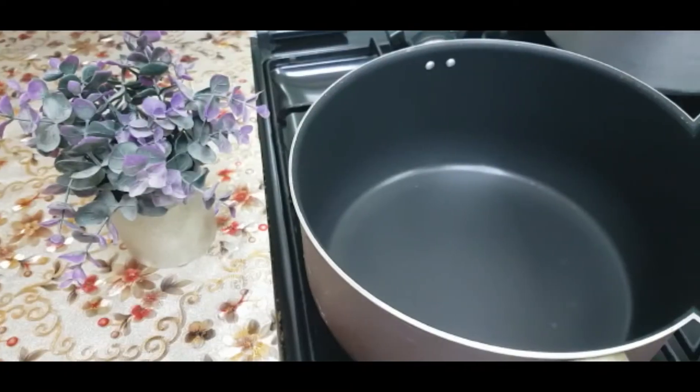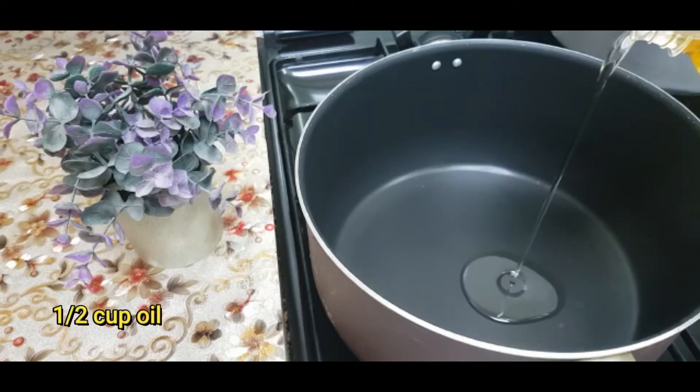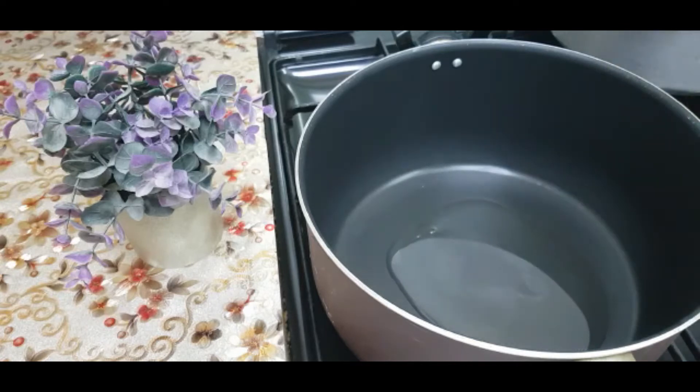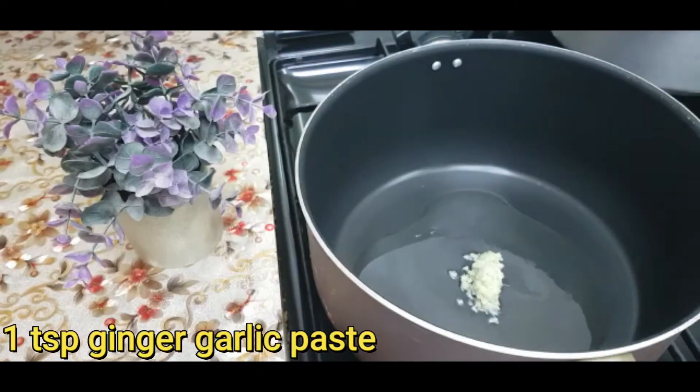Hello everyone, today I am going to prepare chicken patties filling. The pan is warm. I will add about half a cup of cream oil. Add 1 teaspoon of ginger garlic paste.